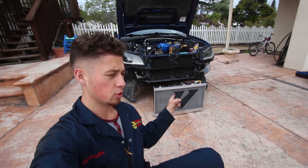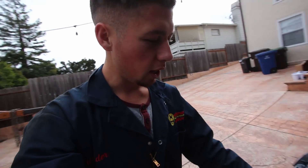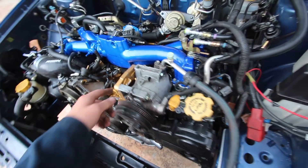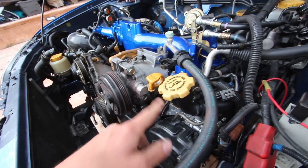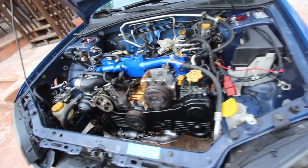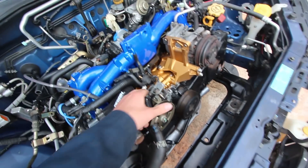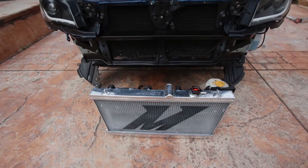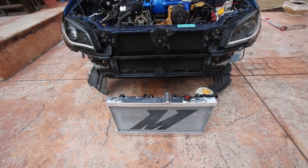I'm going to continue with this install and put it in the car. Before I could actually install the radiator, I went ahead and installed my AC compressor fully. There are four bolts that secure it to the big bracket. Those two bottom ones are a little difficult to get to, but I finally got it all situated. I also got my power steering pump fully installed, a sensor connected, and a metal line that connects over there as well.